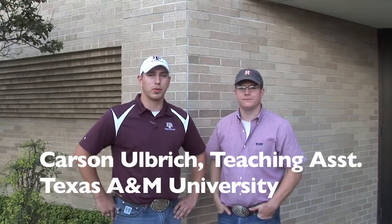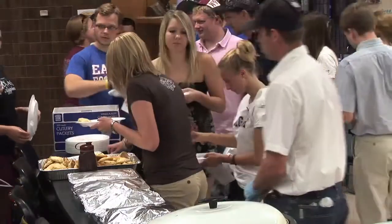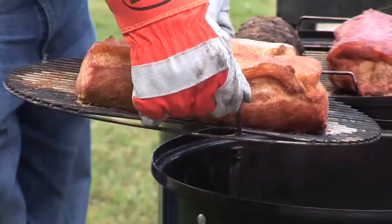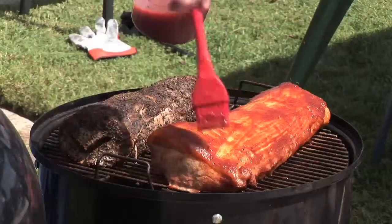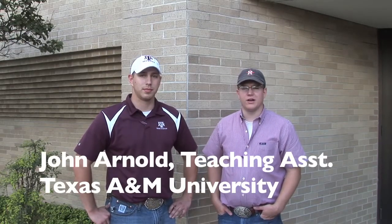In today's class evaluation of pork loins with different marinades, sauces, and rubs, the class compared two pork loins with Lowry's seasoning — one with mop sauce and one without. Overall the class liked both, as they had a good base seasoning and flavor. However, the one with the mop sauce was a little juicier and slightly better tasting.